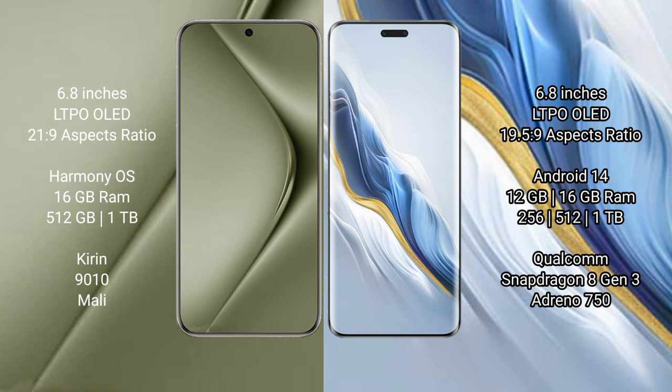Huawei Pura 70 Ultra comes with 16GB RAM and 512GB or 1TB internal storage, Kirin 9010 processor, and Maleoon GPU. Honor Magic 6 Pro comes with 12GB or 16GB RAM and 256GB or 512GB or 1TB internal storage, Qualcomm Snapdragon 8 Gen 3 processor, and Adreno 750 GPU.